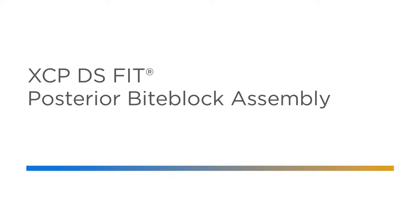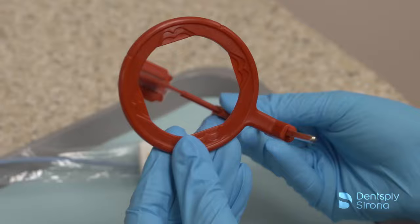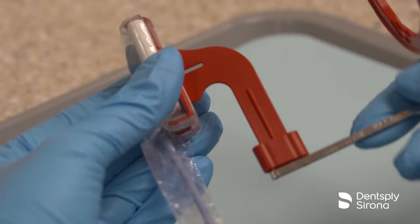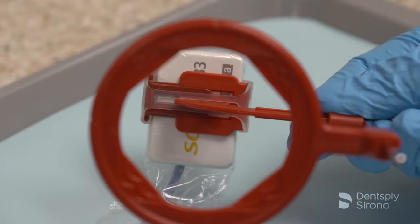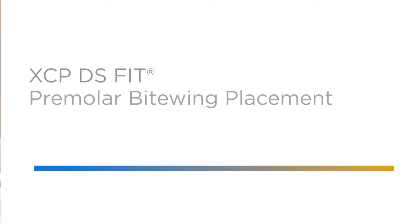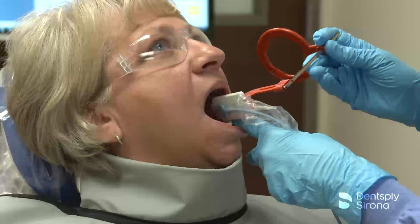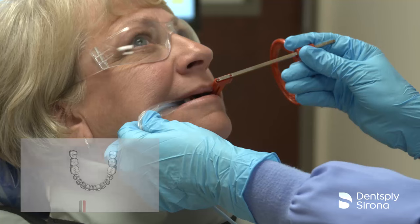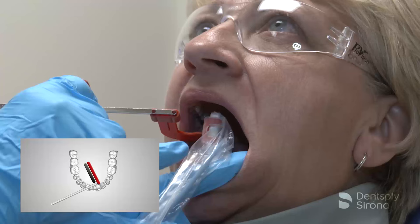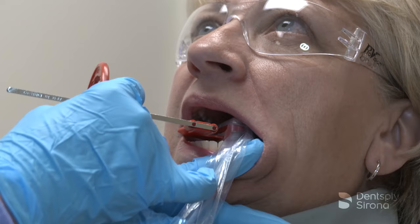To assemble the XCP-DS-FIT bitewing bite block, place the red pins on the arm into the side of the red bite block and slide the arm into the aiming ring. After placing the sensor into a RIN digital sensor cover, securely insert the sensor into the red bite block, making sure the active side of the sensor is against the flat surface of the bite block. If taking horizontal bitewings, the sensor will be placed into the bite block in a horizontal position, and in a vertical position if capturing vertical bitewings. The clinician aligns the interproximal indicator slot with the interproximal spaces to ensure open contacts. Due to the inactive portion of the sensor or limited access, a cross-arch placement of the sensor may be necessary, along with an adjustment to the horizontal angulation of approximately 15 degrees distal-mesial to achieve a quality diagnostic radiograph. The following video demonstrates this adjustment to allow for premolar bitewings with optimal diagnostic information.